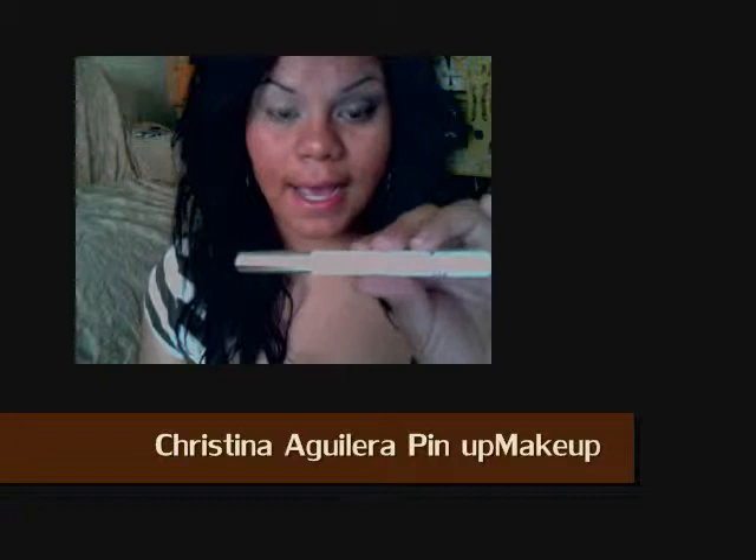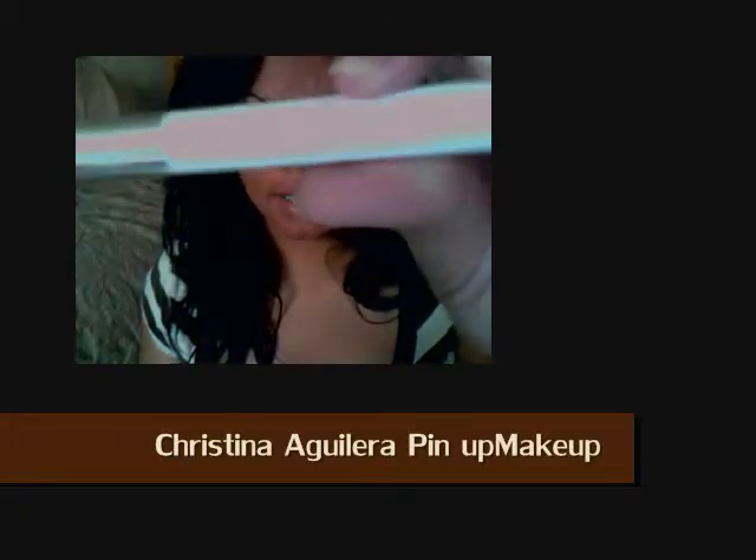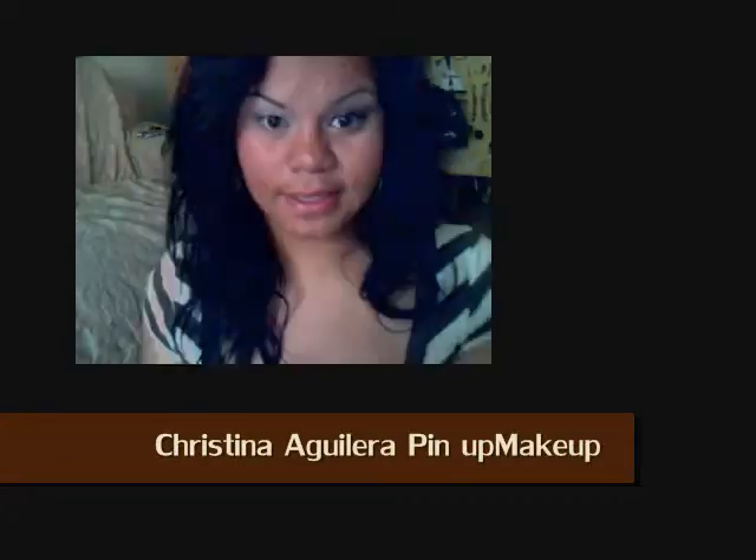Prior to the video, I already had primed my eyes with Clarins Eye Perfecting Base. You can get this at Macy's at the Clarins counter.